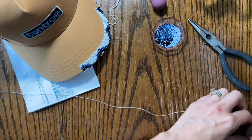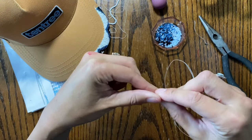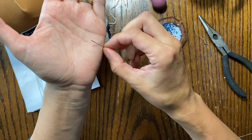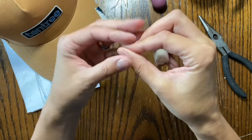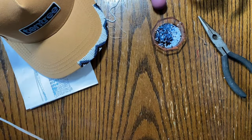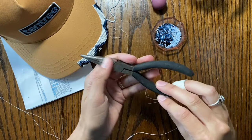First and most important supply: this is called a glover needle. It has almost a spear tip on the end. It's a heavy-duty needle that's going to press through that thick cardboard much easier than a delicate beading needle. It's still not going to be easy, so I like to pull it through the other side using needle-nose pliers.